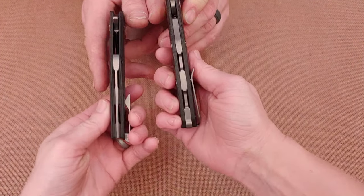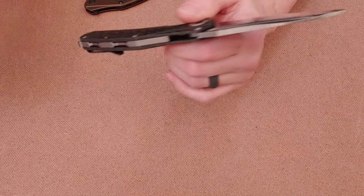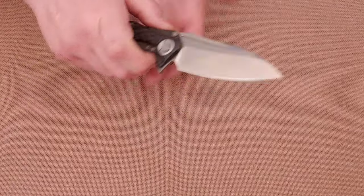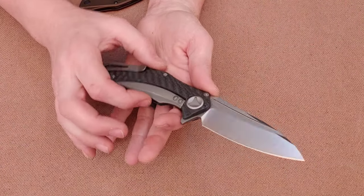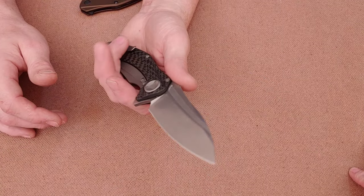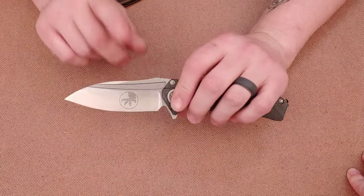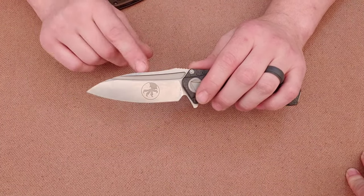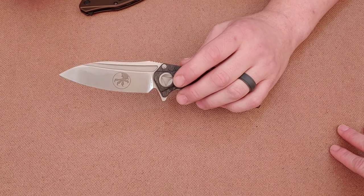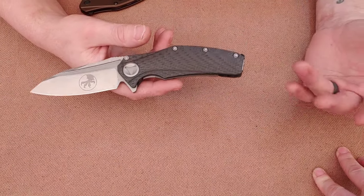The Microtech Matrix is titanium sub-frame lock, titanium clip, titanium back spacer. The back spacer is notably different from the ZT's. The Matrix is CTS-BD30 steel — I'd never heard of that steel until this knife. Apparently its composition is a lot like S30V, but supposedly with slightly better edge retention.